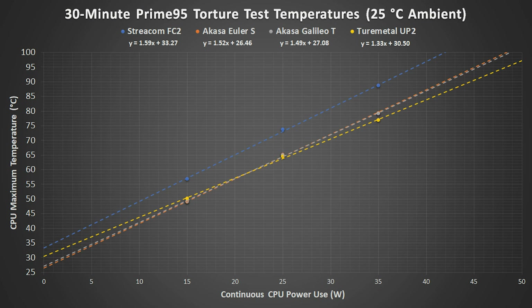Results between the Euler S, Galileo T, and UP2 are very close, but there was a clear increase in temperatures for the FC2. The Intel i3 CPU has thermal paste below its heat spreader, or IHS, and a CPU that has a soldered heat spreader like Intel's i7 or i9...